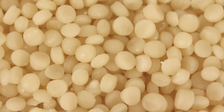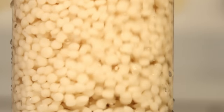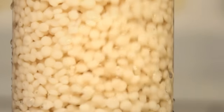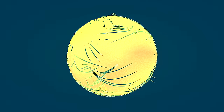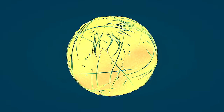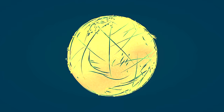Bio pellets are made from a pure biodegradable plastic. When added to your aquarium in a bio pellet reactor, these pellets act as a carbon source for bacteria. The best way to think of this is that bio pellets are a sort of food for bacteria. With the extra supply of carbon available, extra bacteria starts to grow on the pellets and consume nitrates and phosphates.